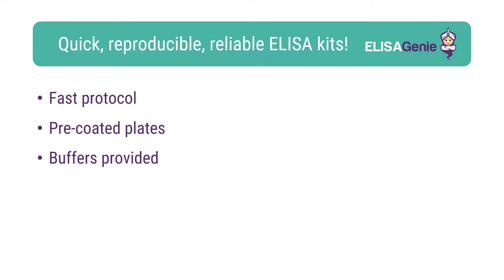At Eliza Genie, we like to help researchers carry out cutting-edge research. Therefore, we have developed our range of pre-coated Eliza kits. These kits are fast, reproducible and reliable.